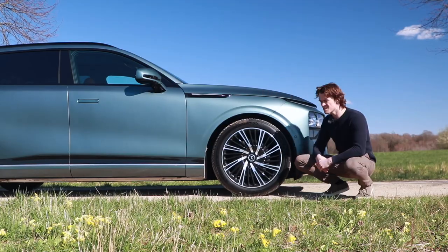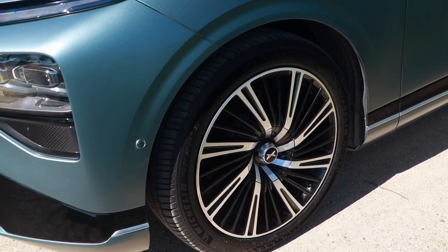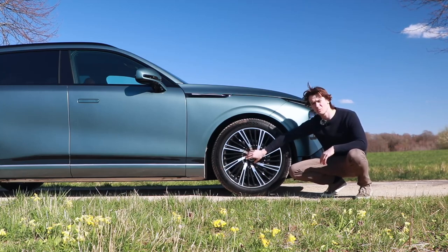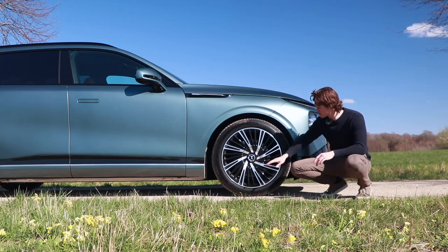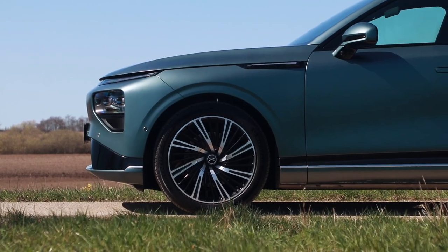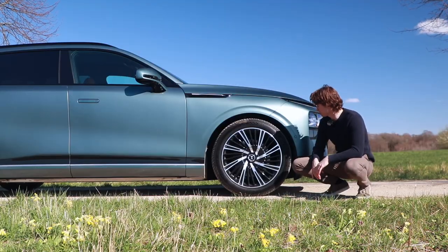Very soft. These rims will only be found on the performance model. Looks pretty nice with the center mount here. It's actually not a center mount, it's just a cap, so it'll be a normal wheel underneath. But pretty exclusive looking with the center hub. I don't want to be a future detailer, because these rims are a pain in the ass to clean, to say the least. But they look pretty nice.